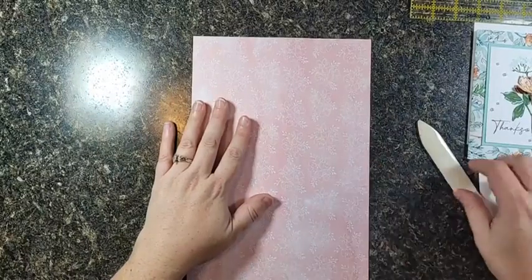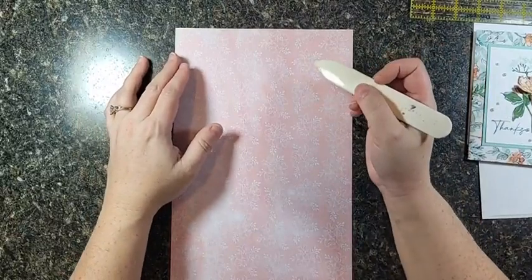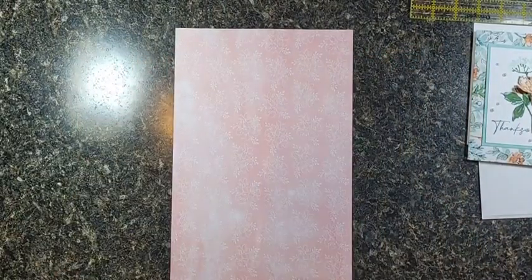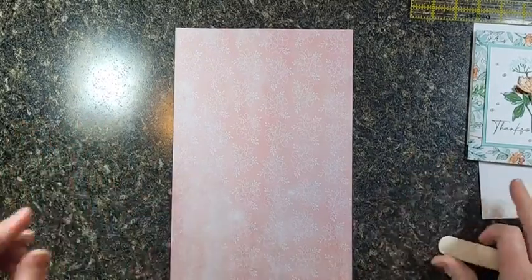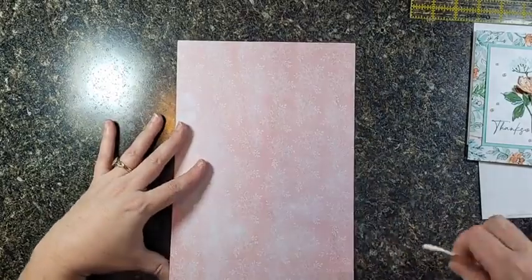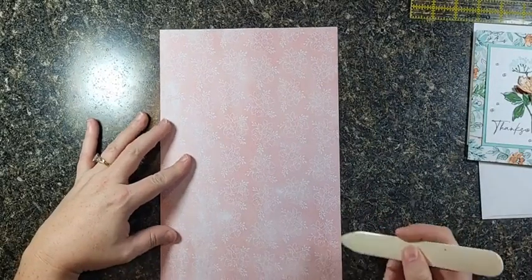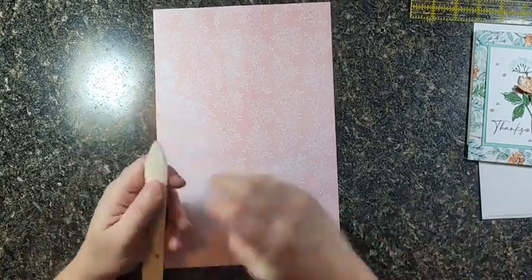I should tell you the size of the paper. This paper is cut from a 12 by 12 sheet. The paper is eight inches across by eleven inches long, so all you have to do is trim off one inch from the bottom of your 12 by 12.